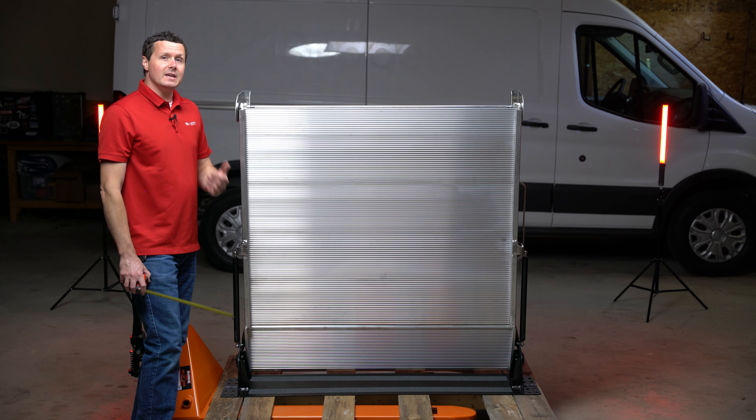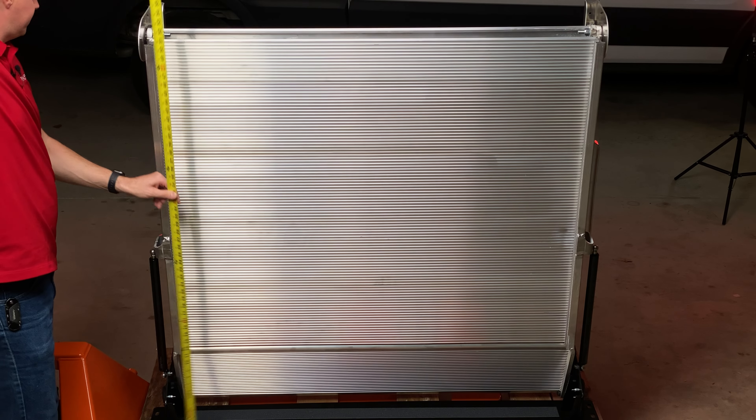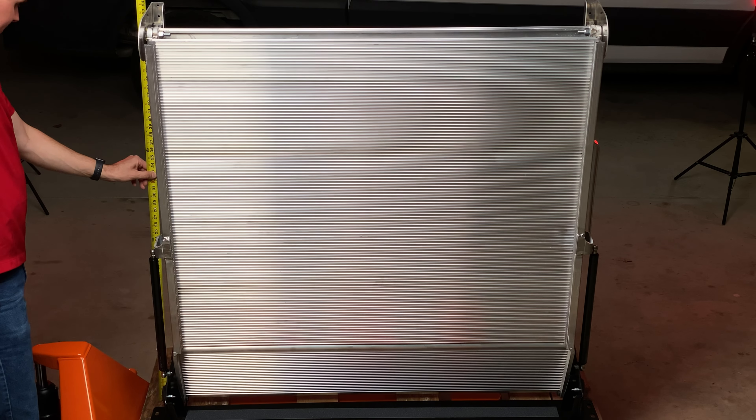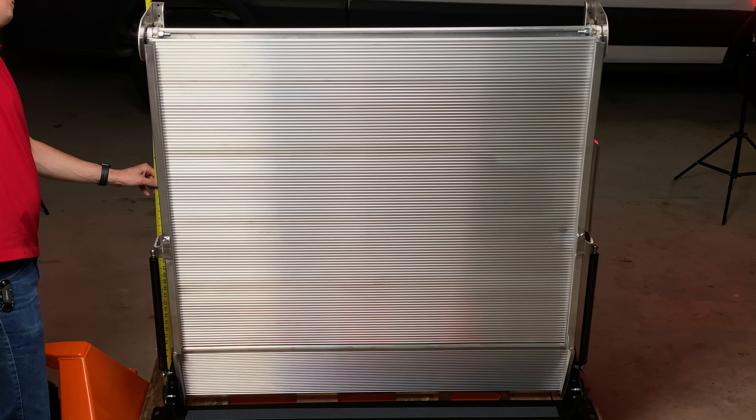This is also the 99-inch long ramp, but if we take our measurement of the stowed height — the highest point is on the hinge — we are at 55.5 inches from the mounting plate to the top of the hinge.